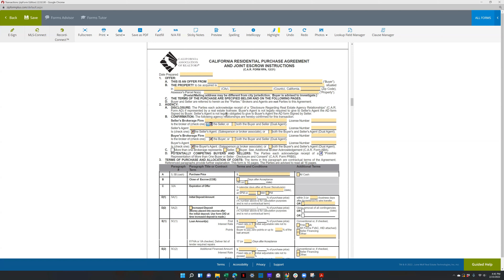Whenever I'm creating a template, I like to pre-check the boxes for items I don't have to keep going back and changing. Usually this doesn't change unless the seller is also with eXp, in which case you would check the box for both buyer and seller. If you are representing a buyer and the listing agent is with eXp, you're checking off that box and filling out all of that info.